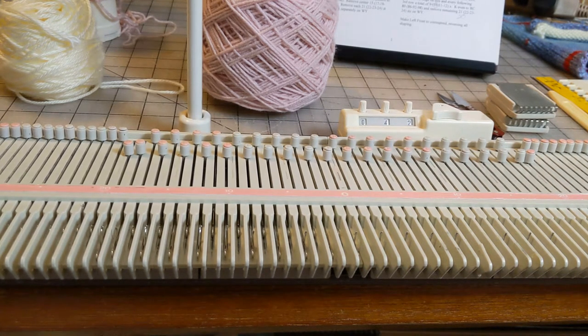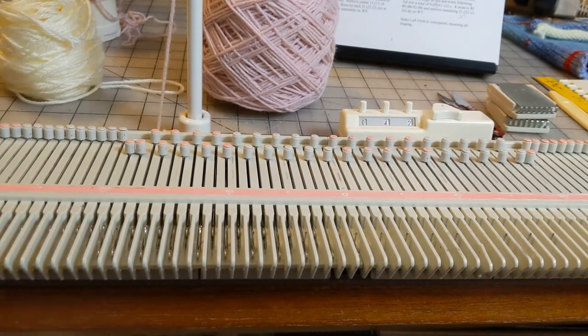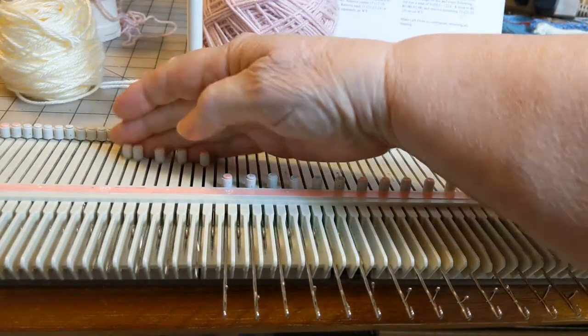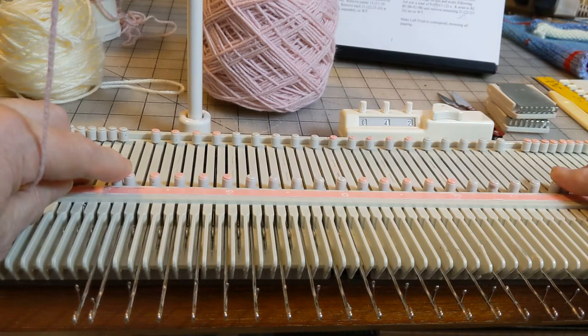I'm going to start with the hem and make this on my gauge swatch so I can get some double duty use out of it. Before we begin I want to point out something: normally when we're doing a picot hem we would have two stitches in work on each side of the bed, because you can't sew a hole and we need that extra stitch for the seam. I've already selected the needle grouping and as you can see I have two needles in work on each end.